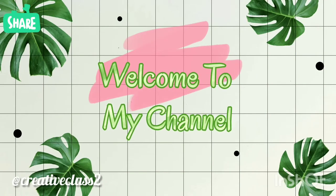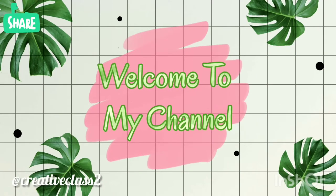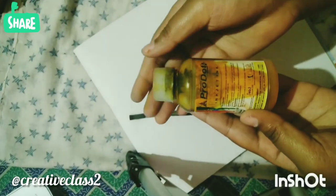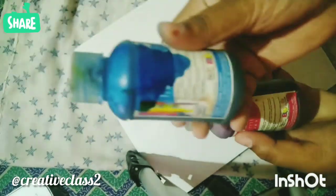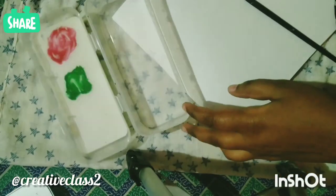Welcome to my channel. Today I will be doing some art experiment. I have this printer ink as you can see in the video. We will be making a bookmark out of it.